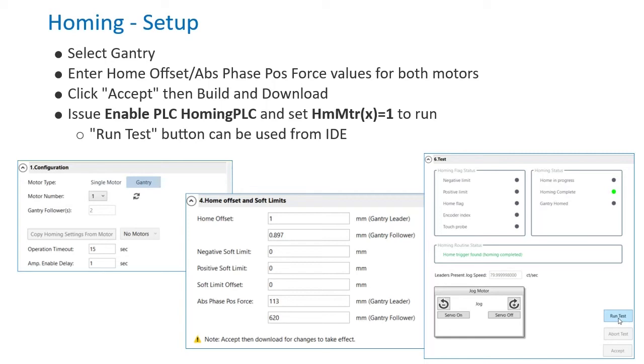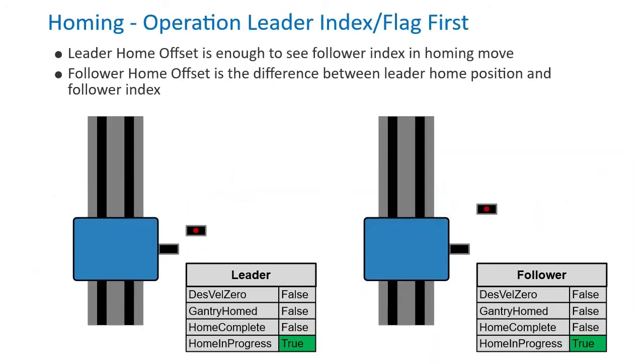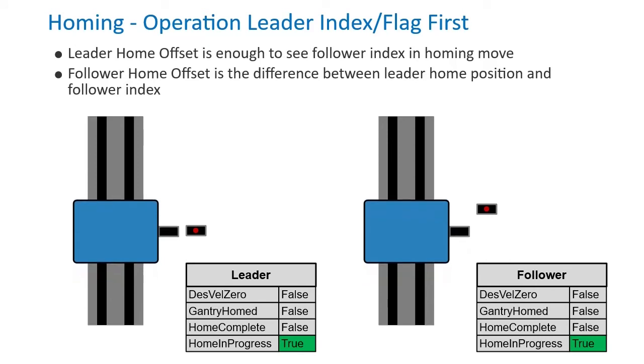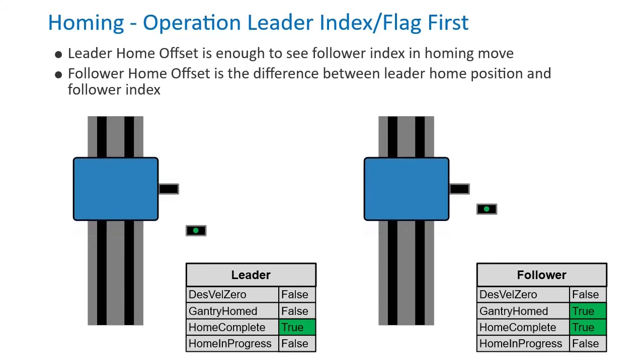You can run the routine by issuing the command Enable PLC Homing PLC and then setting the HomeMotorX global variable to 1. Alternatively, the Run Test button can be used from within the homing application tool. The homing search move trajectory is based on the leader motor, but the follower will not be homed unless its index is also observed. If the leader's index is first, leader home offset settings must be used to extend the move far enough to see the follower as well.